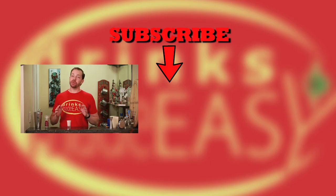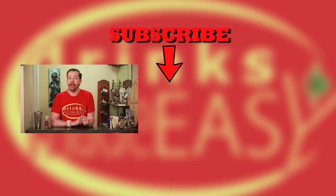Thanks so much for watching. Please be sure to like, subscribe, and click on the bell icon so you'll be notified any time we release a new video. And if you have any drinks that you haven't seen on our show or suggestions, please leave a comment below. Cheers from Drinks Made Easy.